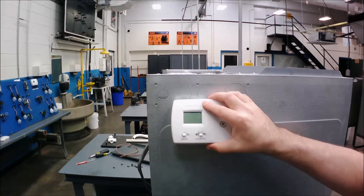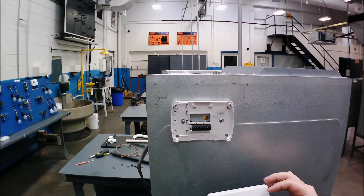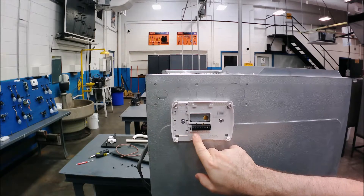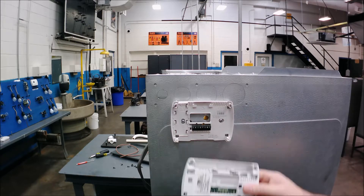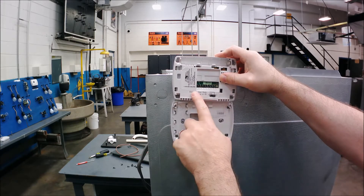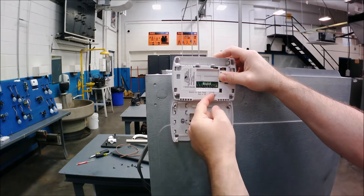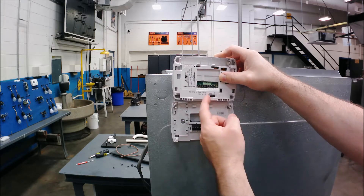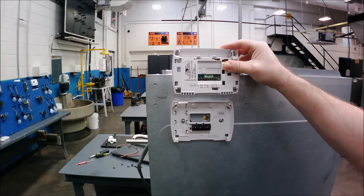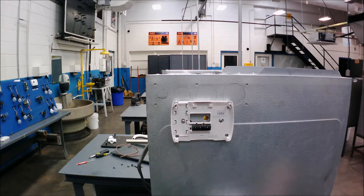I've got a standard heat-cool thermostat — it says off, heat, cool. This is a different model than the one used on the furnace. The terminal block on the bottom has your standard scheme: W, Y, G, O, R, common. On the back of this one — and you have to read your thermostat manual — it'll ask if this is electric, heat pump, or gas/oil type heat, and you can switch between them manually. I'm going to select the electric option since we don't have any refrigerant circuit connected.